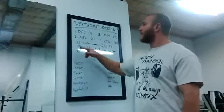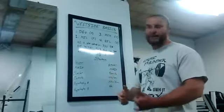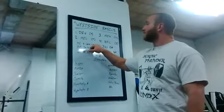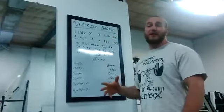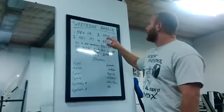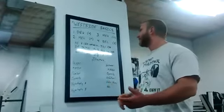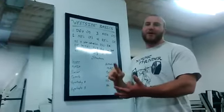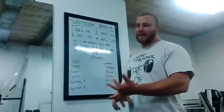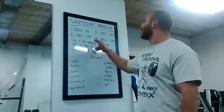Max effort lifting is going to be very heavy — that's your heavy day for both upper and lower body. We're going to do a four-lift rotation on both upper body day and lower body day. For lower body it could be front squat, back squat, sumo deadlift, conventional deadlift. Same thing for upper body: barbell overhead press, bench press, incline bench, three-board bench. The lifts are irrelevant — you're just going to rotate through them.